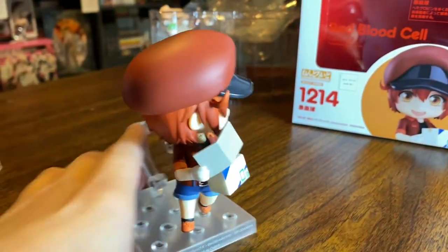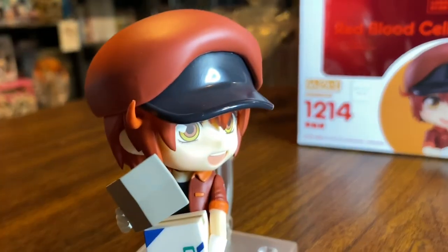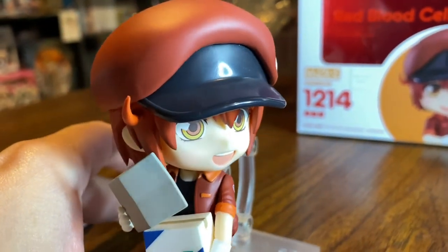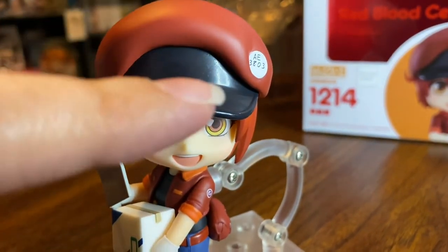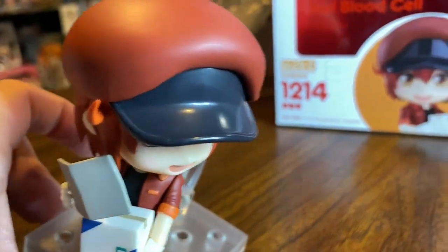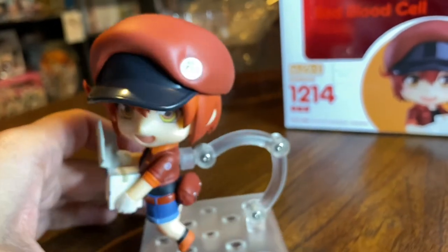Her hat is done really well. The only complaint I have on the hat is there's a weird centerpiece that's more shiny than the rest of it, and then it gets kind of rough around the top. You can see this roughness compared to the middle part that's smooth and shiny. I feel like all of it should have been as smooth and shiny as that.